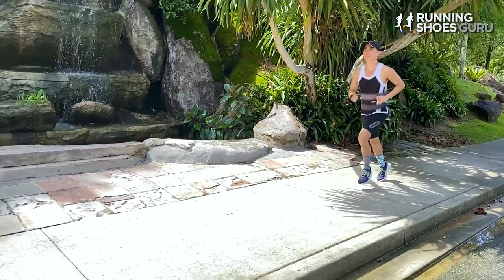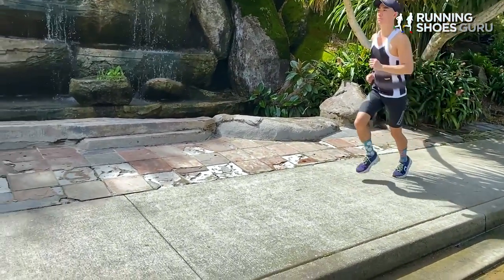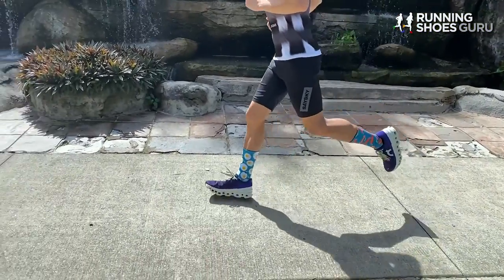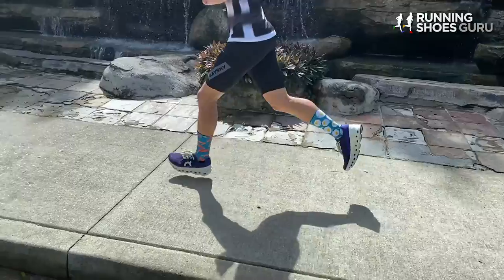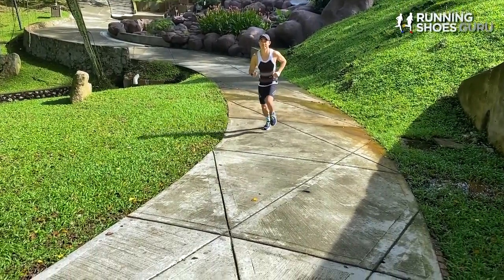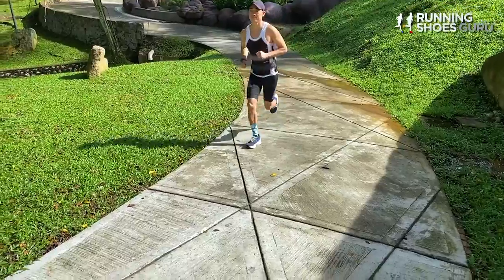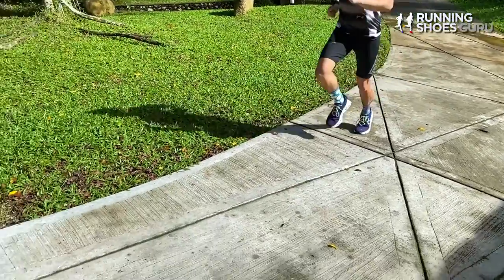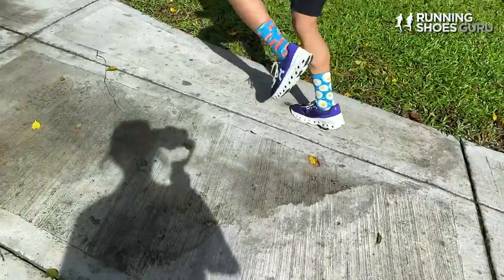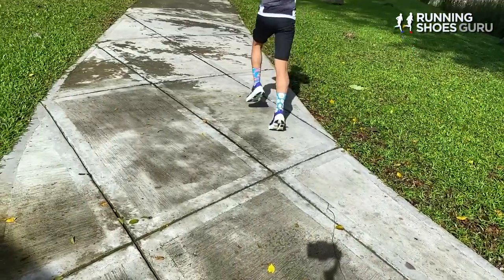I enjoy the Cloud Monster most for easy-paced runs and slightly faster steady-paced runs. It can handle slow paces above 6 minutes per kilometer as well as moderate efforts all the way down to 4 minutes 30 per kilometer, because of how snappy it feels. It's this large pace range that makes the Cloud Monster such a great versatile daily trainer.